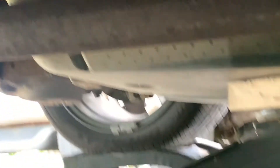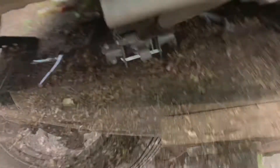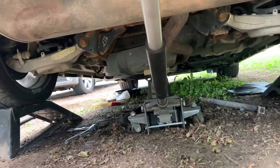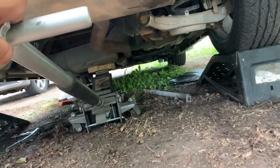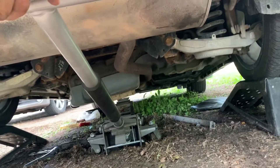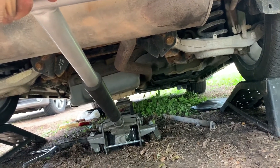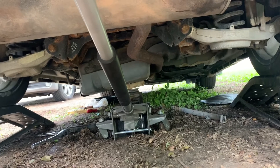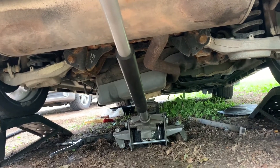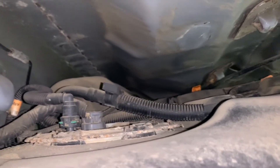Now that we have those straps off, we're going to bring this down slowly. As you can see, the exhaust is in the middle of it — we have to kind of maneuver it over that. We'll go look and see if we can see the hoses and lines hooked up to the pump on top. I want to check that side to make sure nothing's going to get caught and ripped.